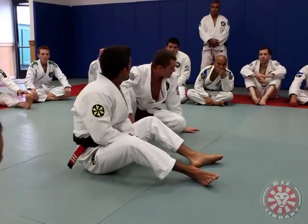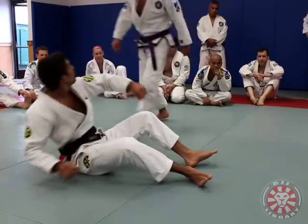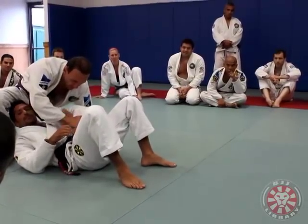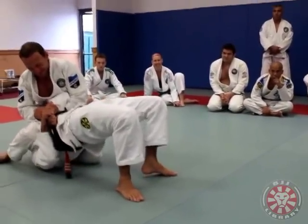Someone want to try? You want to try, Max? Try. You're strong, dude. You do Kimura? You like to do Kimura? I like it. That's bad for me. Go — try harder. Harder. I am going nowhere.